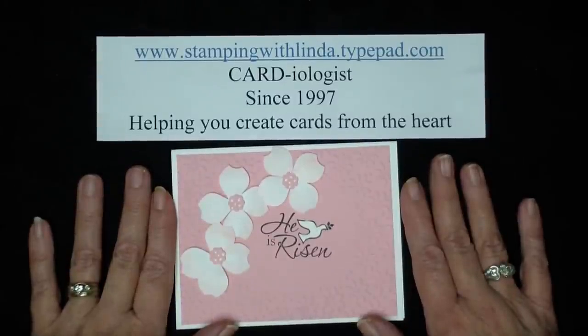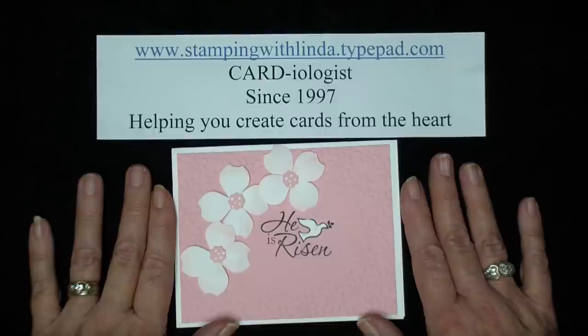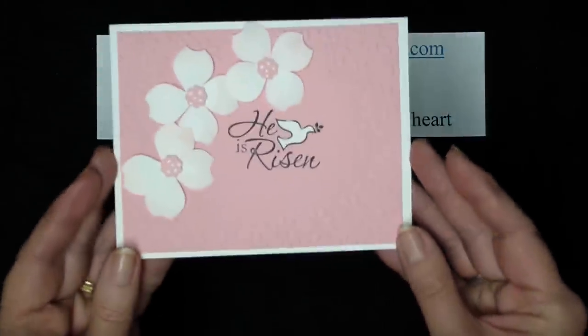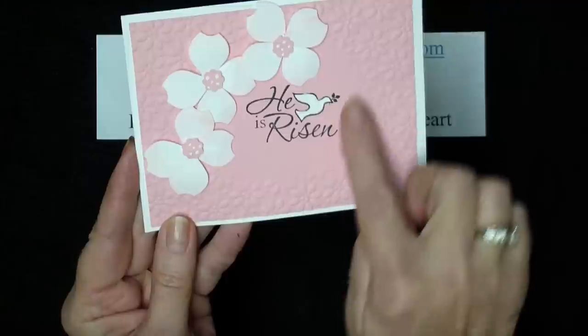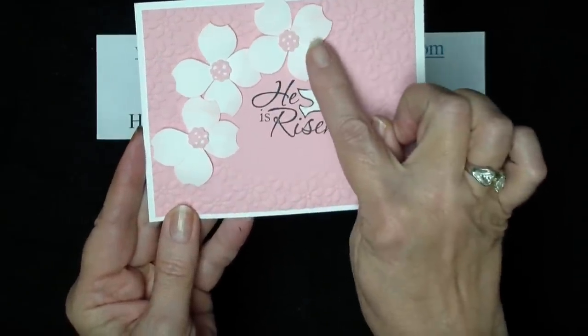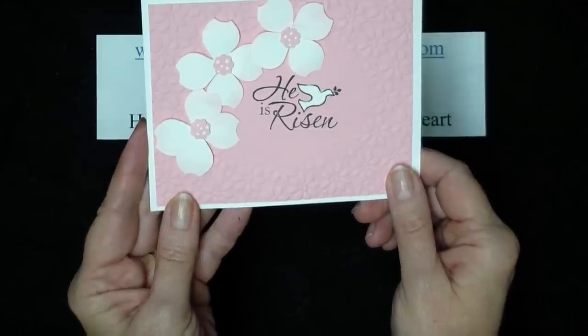Hi and welcome to Stamping with Linda, your cardmaker since 1997, helping you create cards from the heart. Today I want to show you two techniques that I used on my Easter card: the first is the negative image from the embossing folder, and the second is the dogwood flower made with our punches.